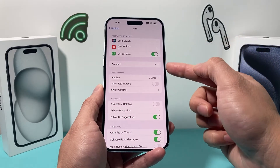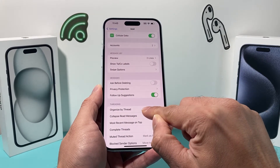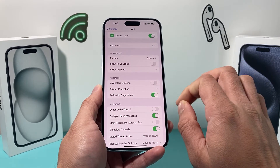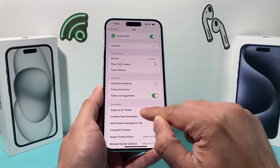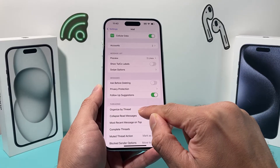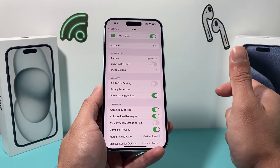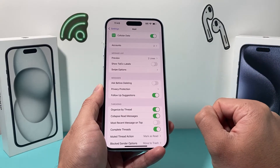Also check the 'Organize by Thread' setting. Go ahead and turn it off and see if you get the mail, then turn it back on. Sometimes the way mails are sorted means you may not see the mail you're looking for, so toggle this on and off to see what happens.